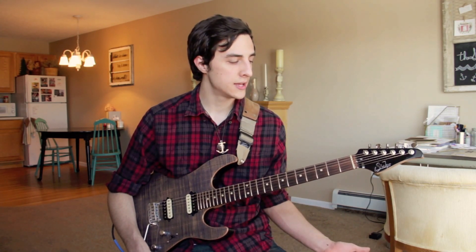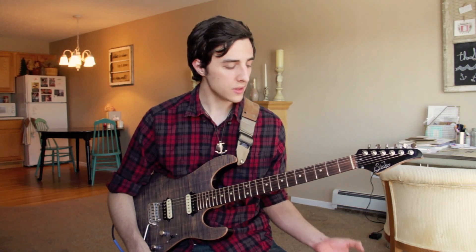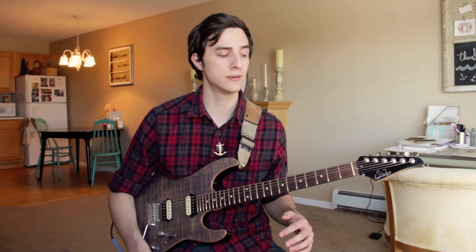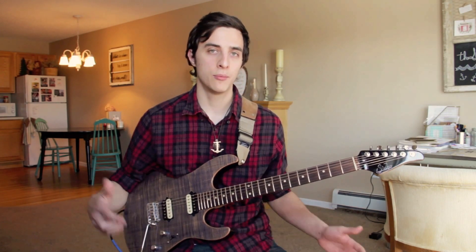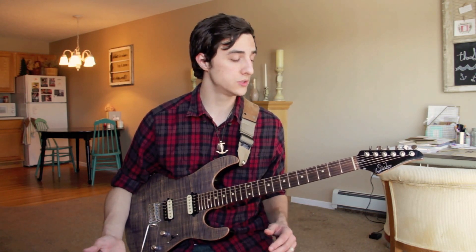Hey guys, how's it going? Welcome back to Gospel Guitar Lesson Part 8. Today we're going to be taking a look at some open triads. If you don't know what open triads are, basically they're a standard triad, but we move the middle note up or down an octave, and it gives us a lot more air in the voicing and a lot more space between the notes. It just sounds absolutely awesome, so they're really, really usable.